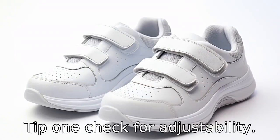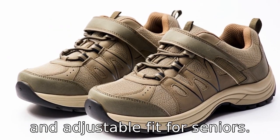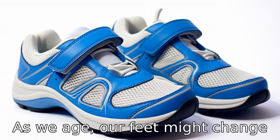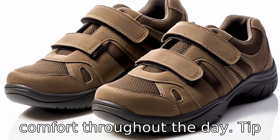Tip 1: Check for adjustability. Shoes with laces or Velcro straps can help provide a secure and adjustable fit for seniors. As we age, our feet might change shape or swell, so having adjustable shoes can ensure comfort throughout the day.